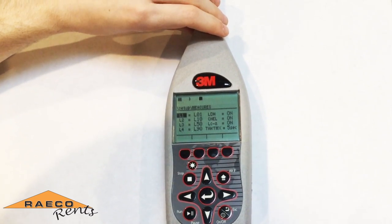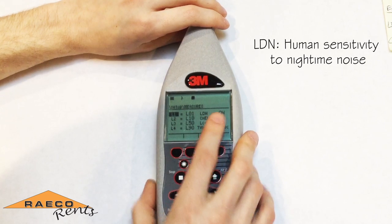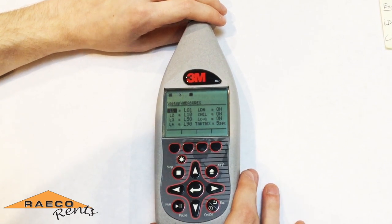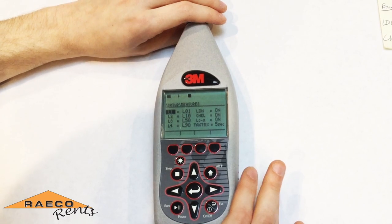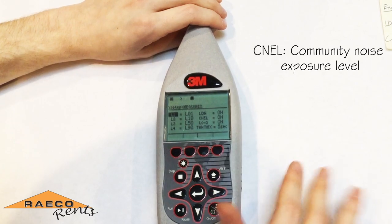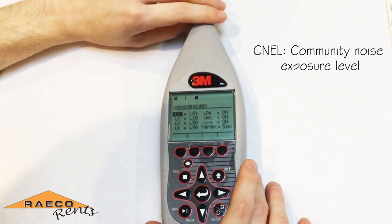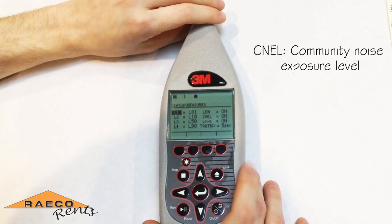You'll also need to have the LDN measurement turned on, which accounts for human sensitivity to nighttime noise — basically it's going to add 10 decibels between 10 p.m. and 7 a.m. You'll also need to have your community noise exposure level turned on, which is very similar to the day-and-night value but will also give you the calculated average exposure over the 24-hour period while accounting for that nighttime noise.